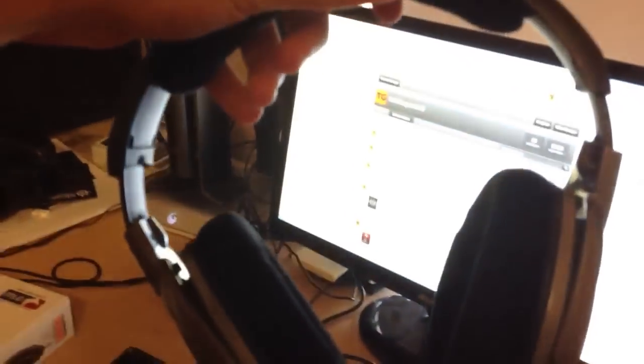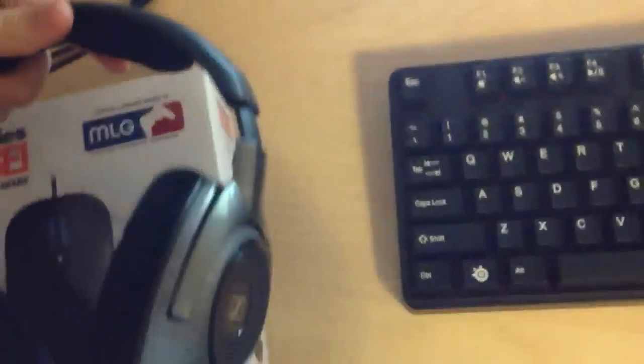I'm also currently using the Sennheiser RS 180 — I had to look at the box for that one. They are a great headset for the most part. The price is up there at around $329, but they are wireless. The base transmitter is right there and overall they're great.